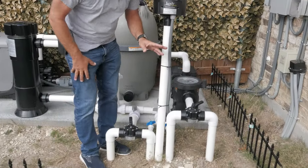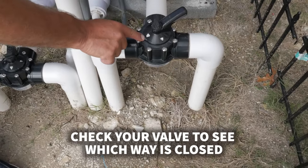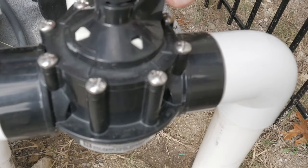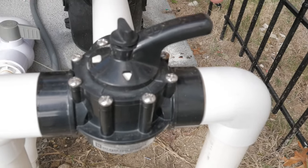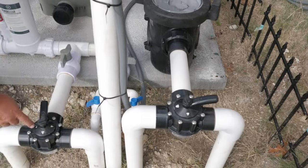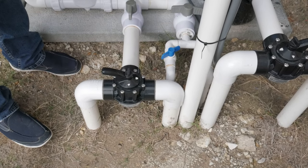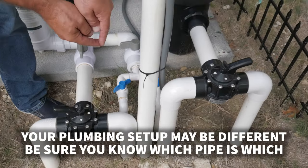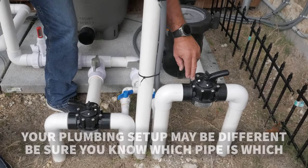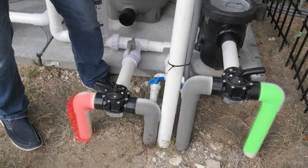The valves — generically called Jandy valves, but truly they are three-way diverter valves — have one side printed with 'closed.' If it says closed, that means the arrow is pointing to the side that's off. So if we close it off to the spa, it's only drawing water from the pool. The same is true on the outlet side. In our setup, spas are on the inside and pools on the outside. With the spa closed on both main drains and returns, we're pulling from the pool and returning to the pool — nothing coming or going from the spa.